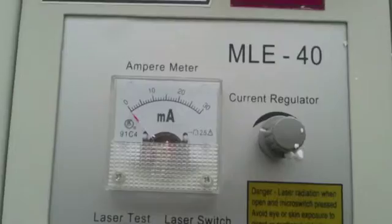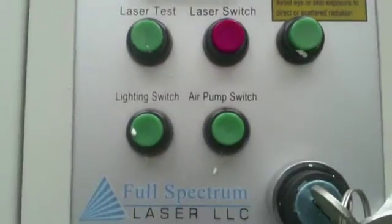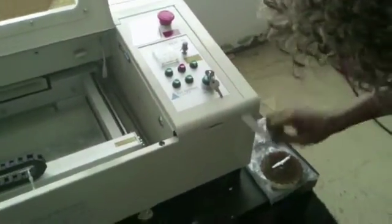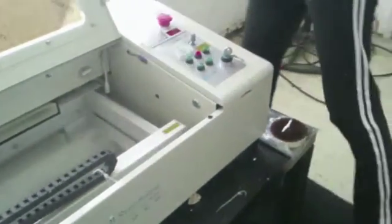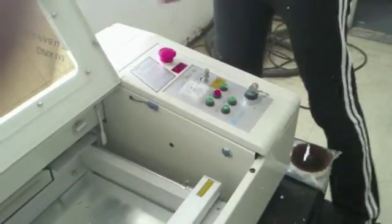There are the USB ports — two of them, a new style and an old style, depending on what kind of computer you have. Here are the gauges: amp meter, regulator, laser test, laser switch, air pump switch, and lighting switch. That lighting switch is if you plug your air pump into the back of the unit, which you probably shouldn't do. It's probably better to give the water pump and air compressor their own power strip or surge protector.